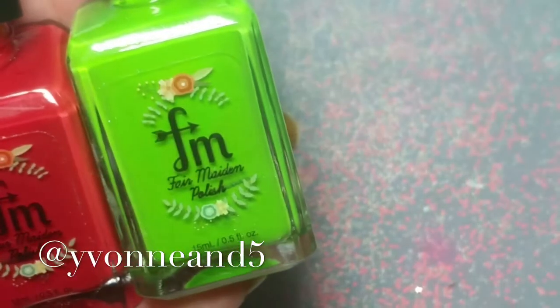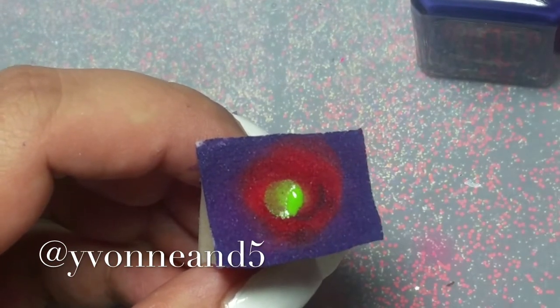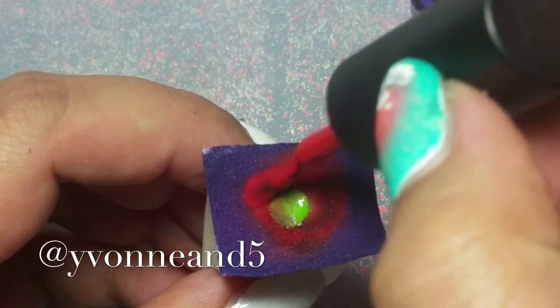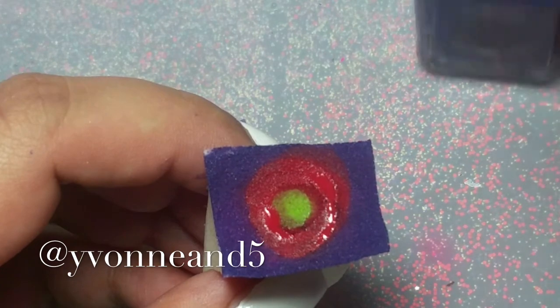I'm using the Fair Maiden polishes from the Electric Mayhem collection and I'm doing a radial gradient, so I'm just applying it to a very slightly damp sponge.